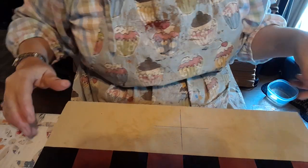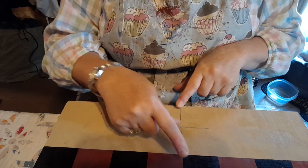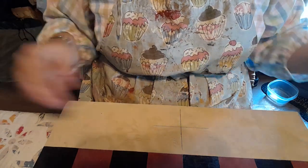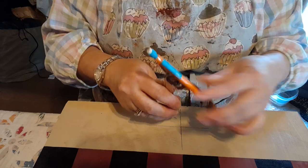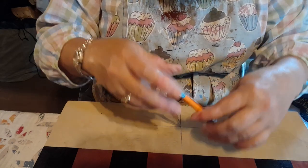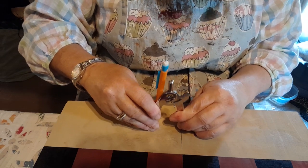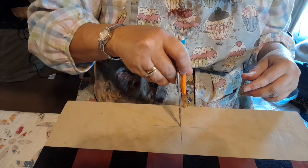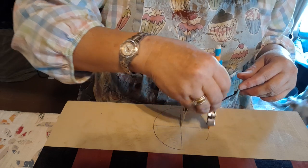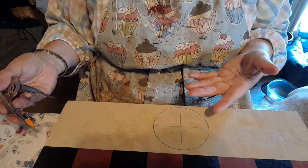I have drawn an X — I found the center of the game board this way and this way. I have a compass, just a regular old compass, and I'm going to put my pinpoint right here and measure in. I've already measured how big I want my circle to be, so this is just going to go all the way around like that — it's kind of like a bullseye.